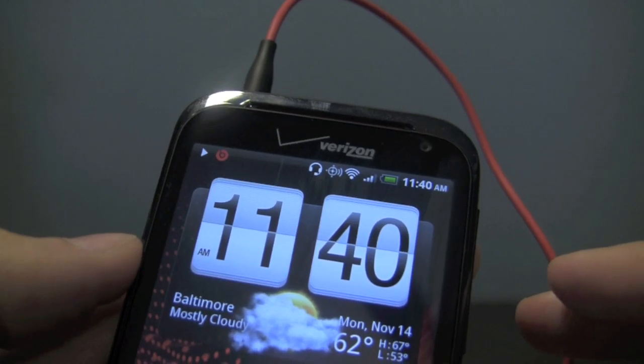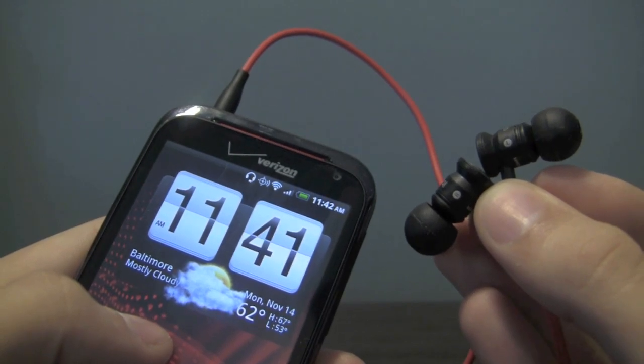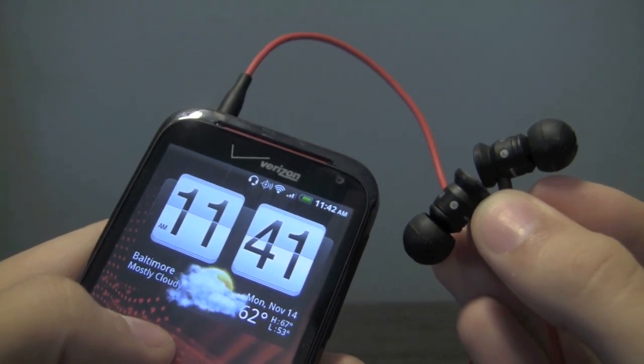We were really pleased with the sound quality. For audio junkies, the inclusion of Beats by Dre could be the difference between buying or not buying the HTC Resound, and we're happy to say it lives up to all the expectations. This is Kevin Krauss with FanDroid — thanks for watching.